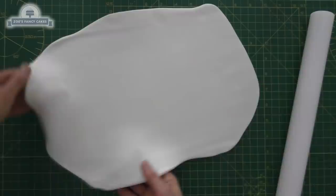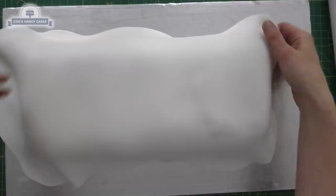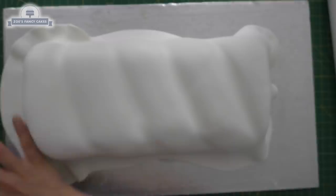I've got some ready-to-roll fondant in white. I'm just going to roll it big enough to cover my entire cake. I'm going to rub it gently into those cracks or lines that I put in, and then I'm just going to cut off any extra all the way around to the outside edge.